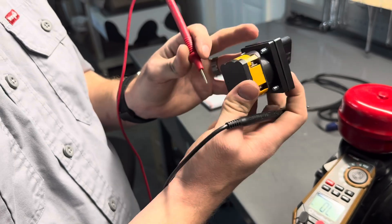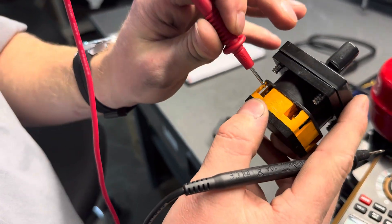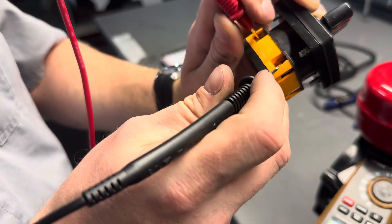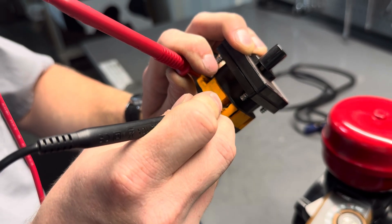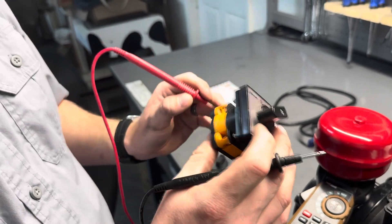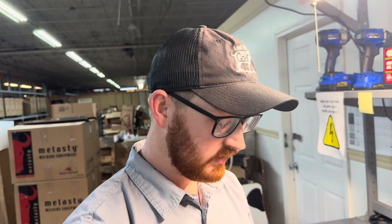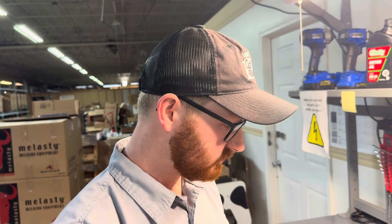Now to test the other side, positions three and four, we're going to do the same thing — one prong on position four, one prong on position three. Again, you'll notice a consistent beeping indicating that we have continuity in the switch. If only one side measures continuity and the other side measures nothing, then that means we potentially have a bad switch.